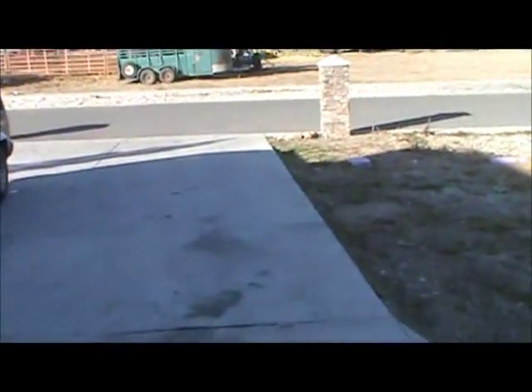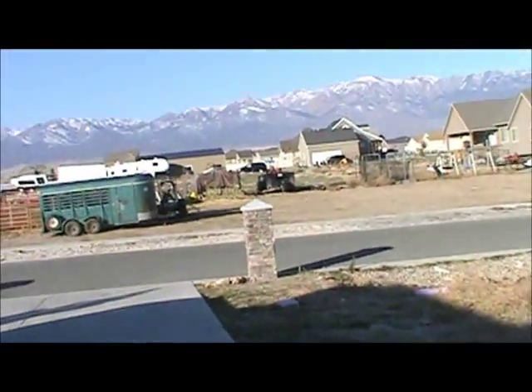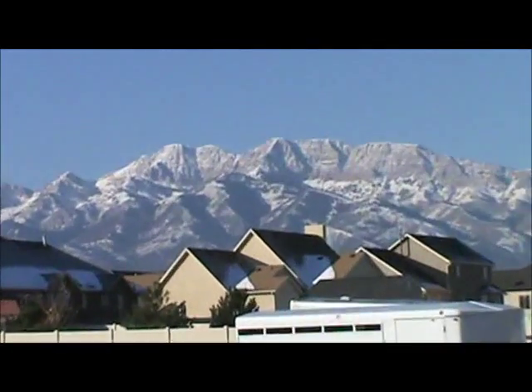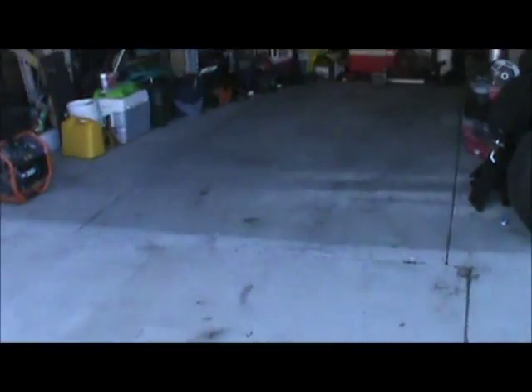Hey everybody. It's a beautiful day today here in the morning, probably about 8:30 or so. Just enjoying the nice day out here — it's a little bit chilly outside, but I've got some good snow on the mountains. I have my container mostly welded together now and I'll show you what it looks like after everything's on.